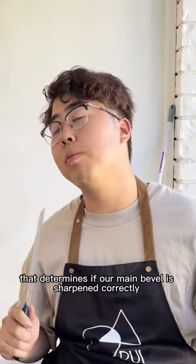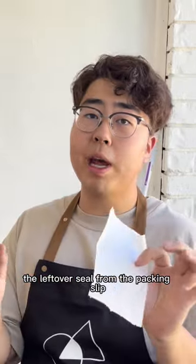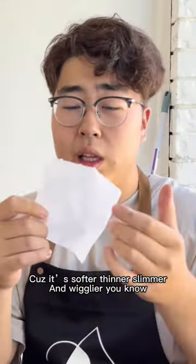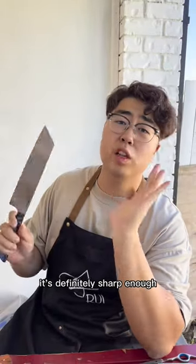That determines if our main bevel is sharpened correctly. We use this rather than apple paper — the leftover seal from the packing slip. This is much harder to slice; it's softer, thinner, slimmer, so wigglier. Test a few spots on the knife. This can already be shipped out. It's definitely sharp enough.